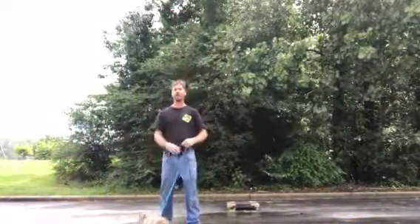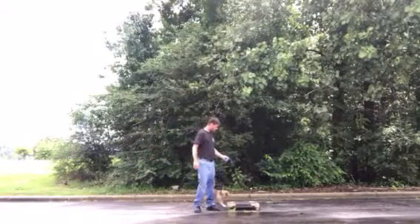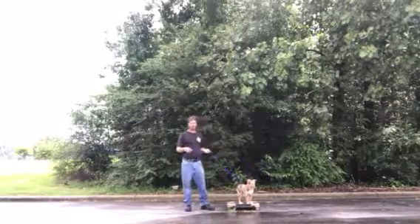Hey everybody, it's Rick with the Parking Zones. We've got Hondo here. I just wanted to show you a mistake that a lot of people do when they're working with their dogs — working on recall off the place.